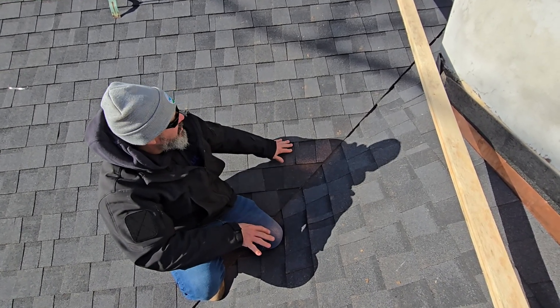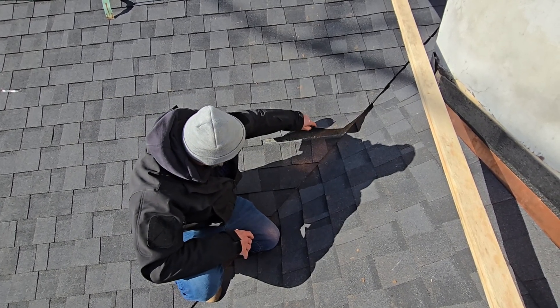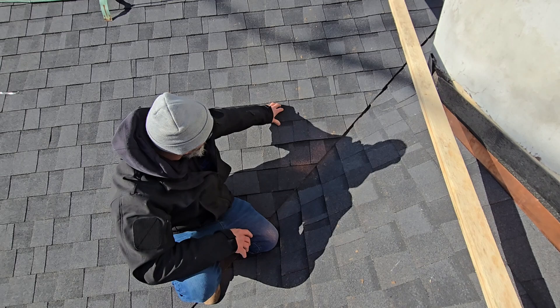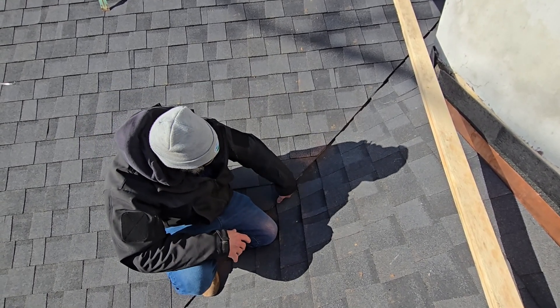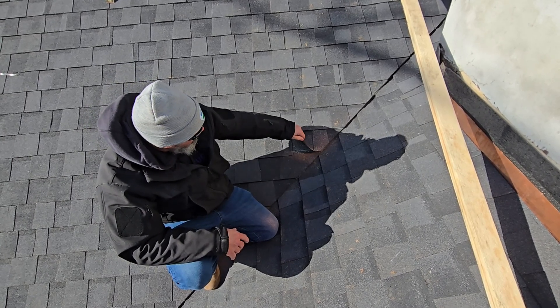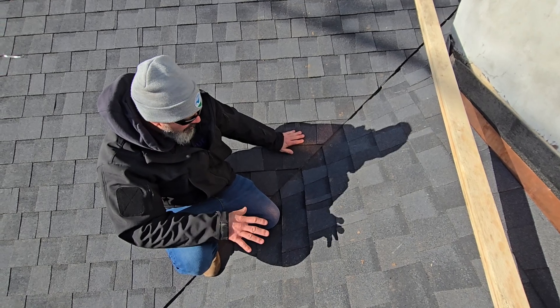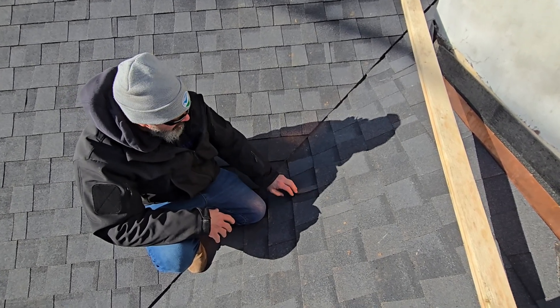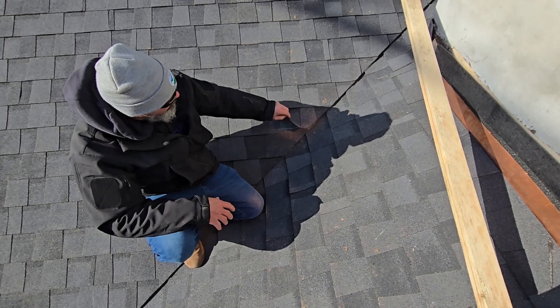Even with ice shields underneath, this roof would be destroyed in probably seven years — it's going to start leaking in the valley. Nobody's going to know what's going on. The roofer will come up and say it looks fine, and they'll put a bunch of caulking underneath, not realizing it's just a nail in the wrong spot. So nail pattern, when you install these, is just as important as making it look nice and having the setbacks correct.